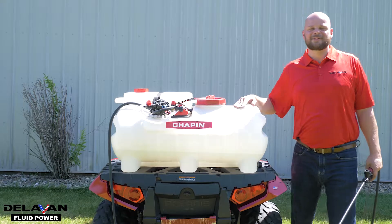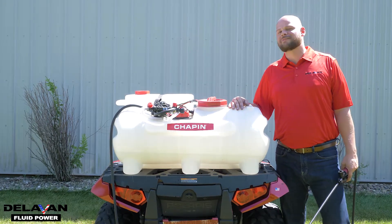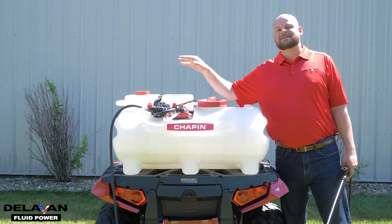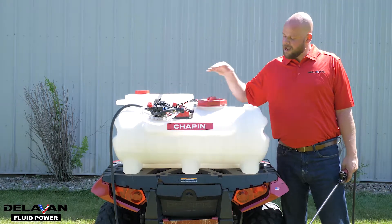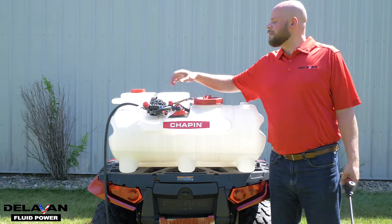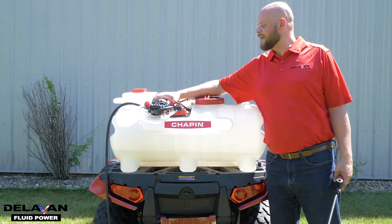Hi, I'm Jordan with Delvin Fluid Power. Today we're going to talk about the Chapin Mixes on Exit Sprayer and Boom System. The Chapin Mixes on Exit Sprayer System has a separate tank for the chemical in the top and water in the bottom, so you only have to fill this tank with water. Today we're going to talk about our Delvin Power Flow Flex Series Pump with the Chapin Mixes on Exit System.